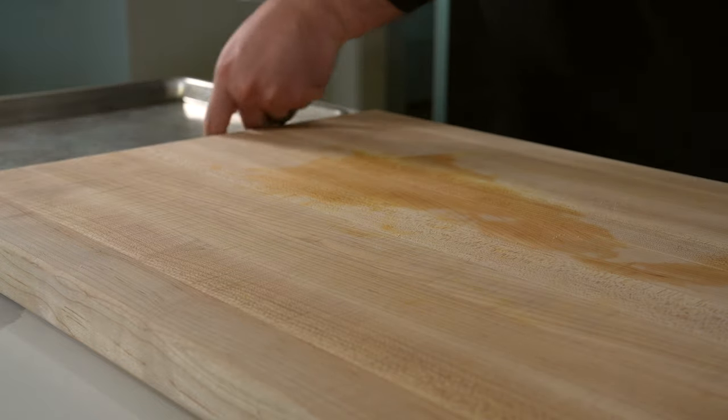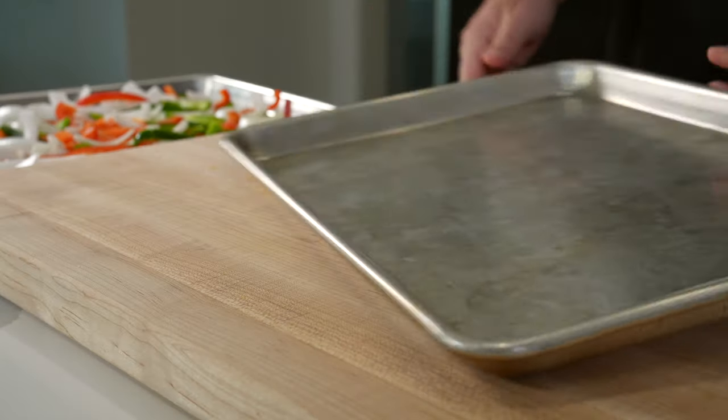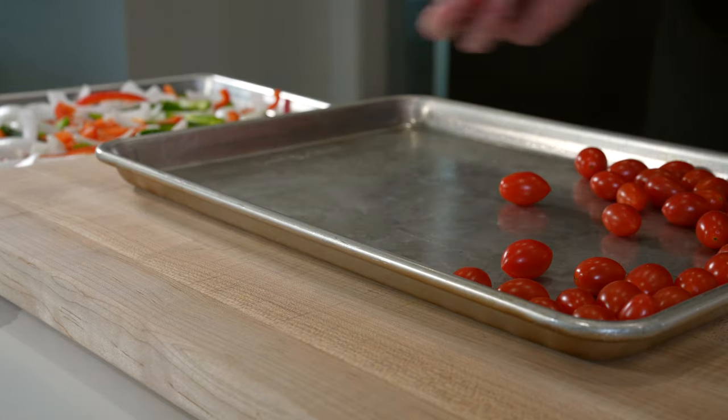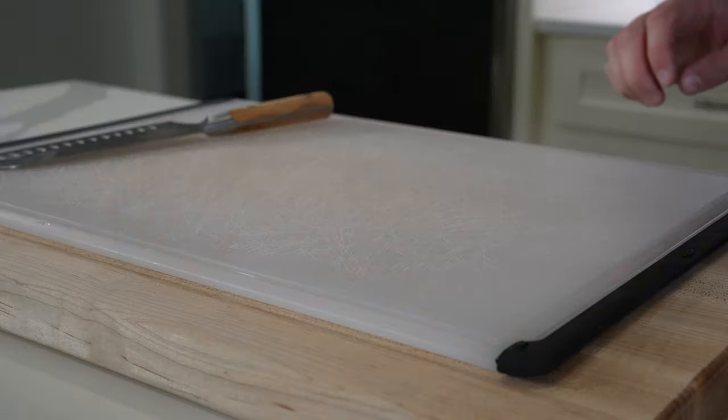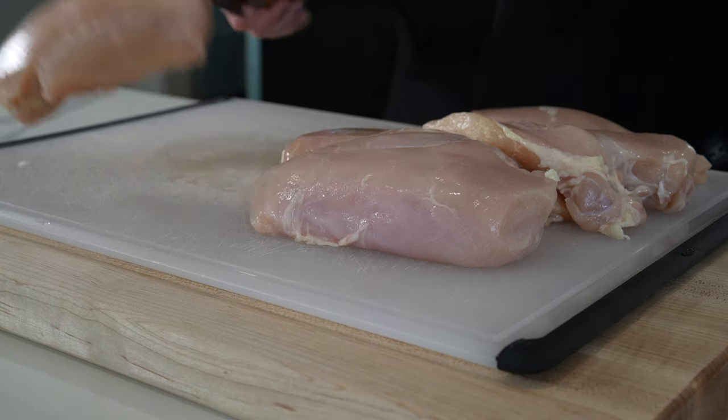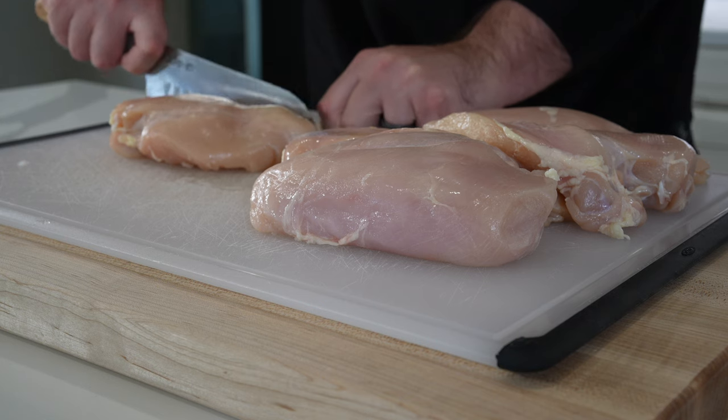The mediterranean version is even easier — just add 20 ounces of cherry or grape tomatoes to a sheet pan and set both of these aside. You can add more veggies if you'd like, which will bulk up your chicken wraps so you can make more with less chicken.